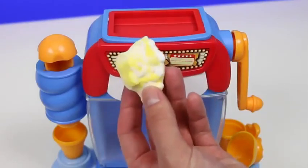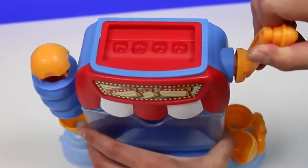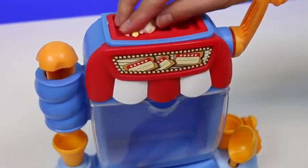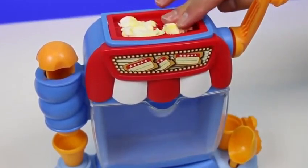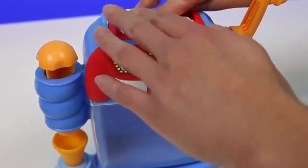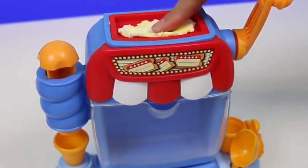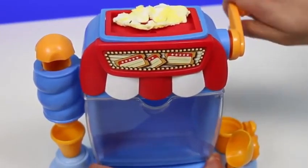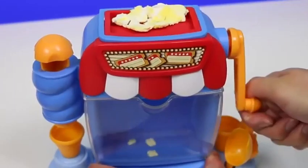We just need to place our moon dough onto this mold. Compared to the white play-doh, I'm already liking this color. And when you turn the handle, the popcorn pops. It's like we're making a fresh batch.